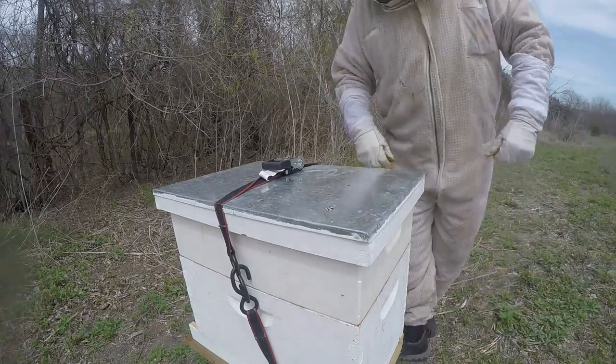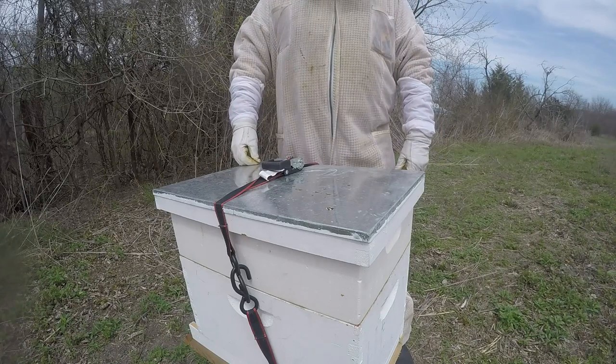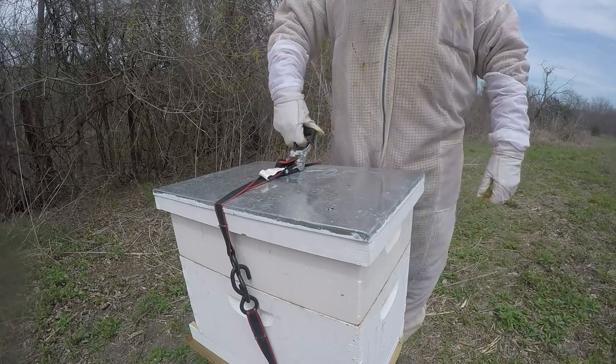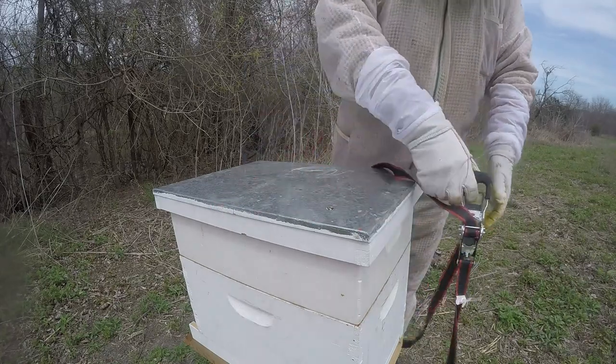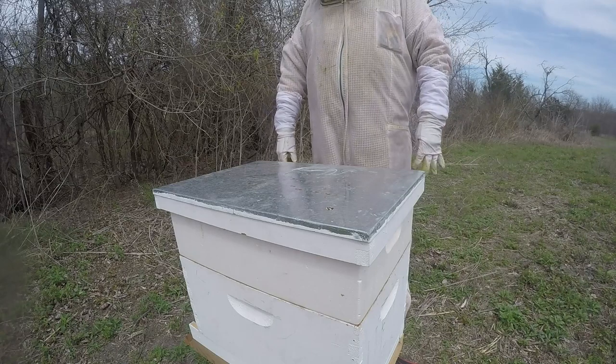Welcome back to Beginning Beekeeping in Texas. Take a second to give me a like and subscribe if you can — trying to get to 2,000 subscribers. So here we are with the swarm I caught at Robin's backyard; they call it the Robin swarm.